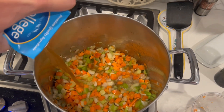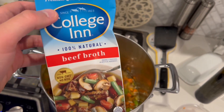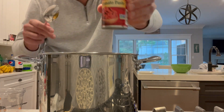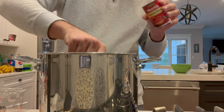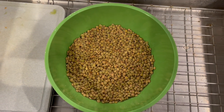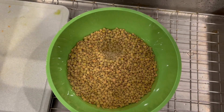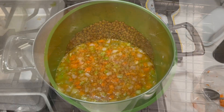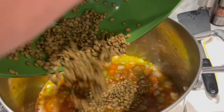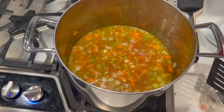Now we're adding the beef broth in, and you can refill the container with water when you're done. Then take the tomato paste — put in about the entire thing, maybe three quarters of it, and stir it in real nice. The lentils have been sitting for a bit and are starting to dry up, so add a little more water, then drop the lentils right into the pot. Add a little garlic salt.